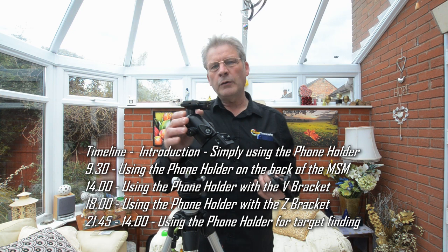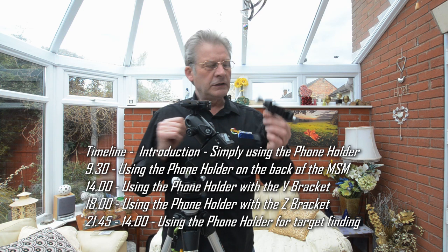Hello, Glenn here from Digital Photography Courses and welcome to this next session looking at the Move Shoot Move Rotator and the various accessories.